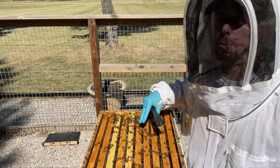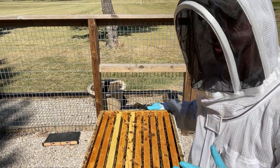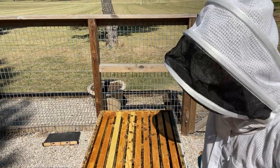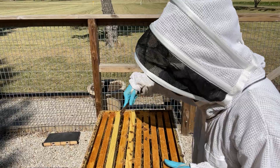We've still got a pretty good bee population up on top. Even though it's the heat of the day, those telescoping covers do a pretty good job of keeping these hives insulated. So let's see what they're doing.